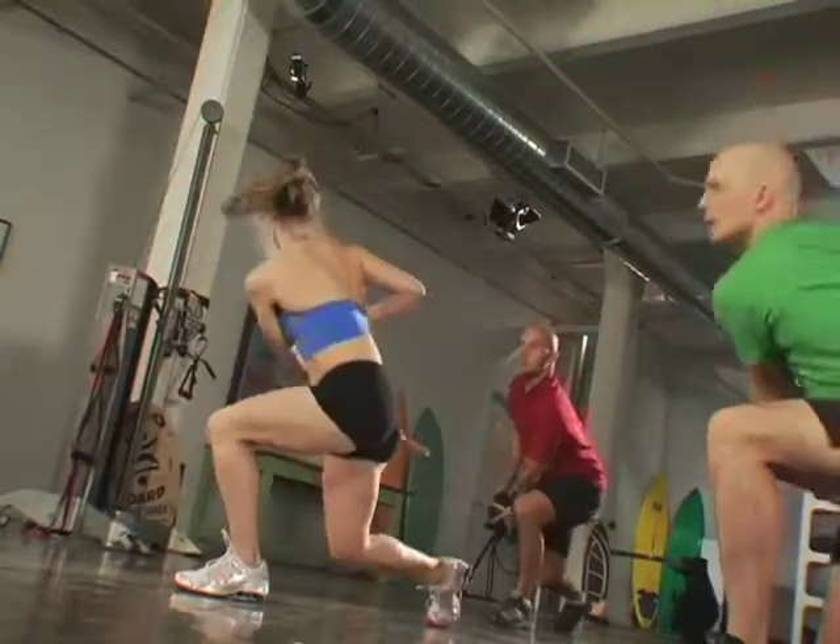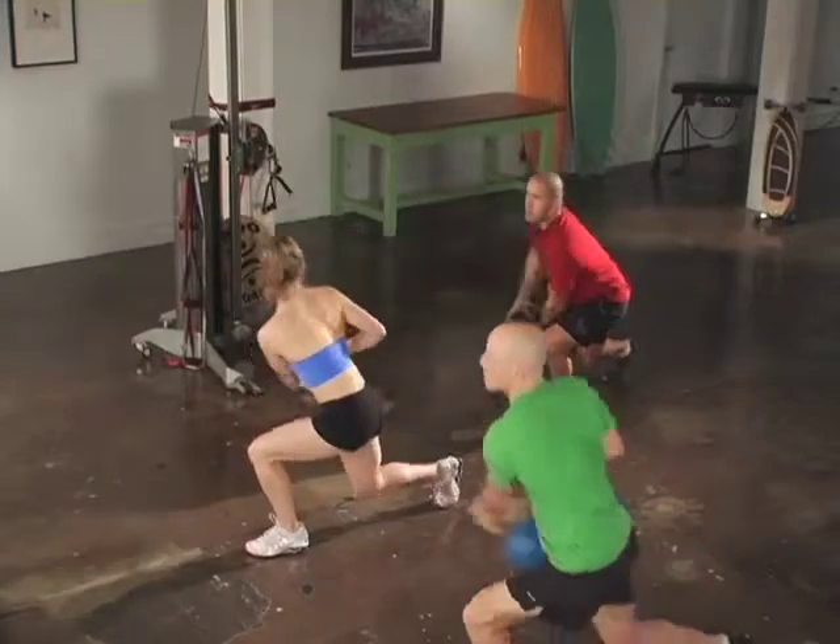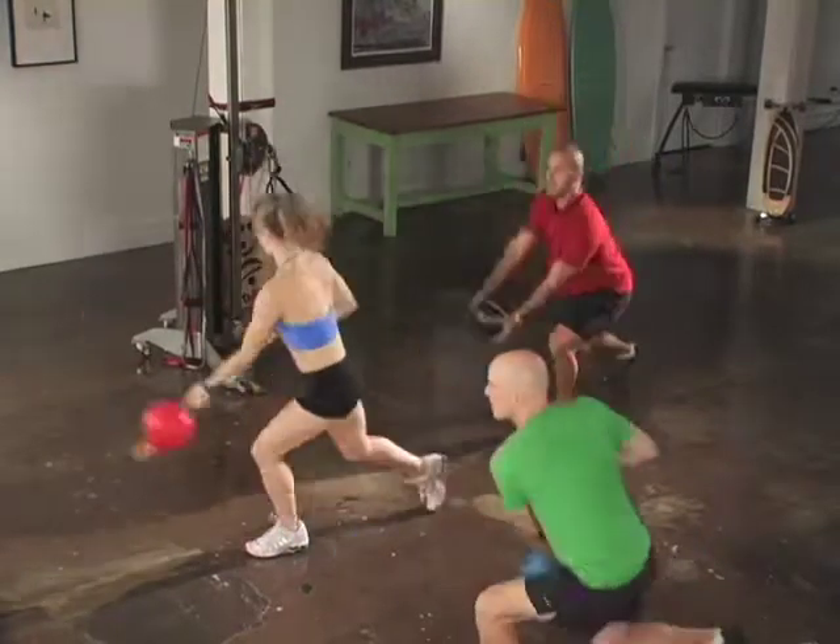Focus on decelerating the weight and you'll get better at accelerating. Keep this movement fluid, controlled, and balanced.